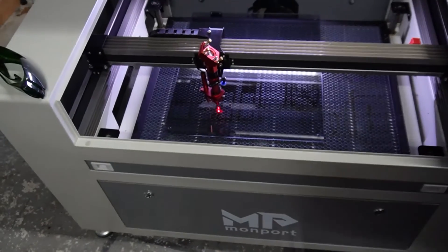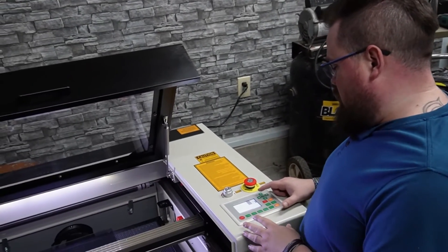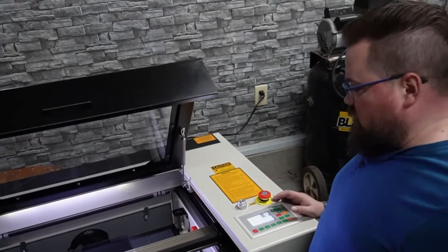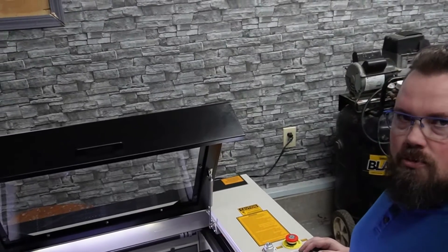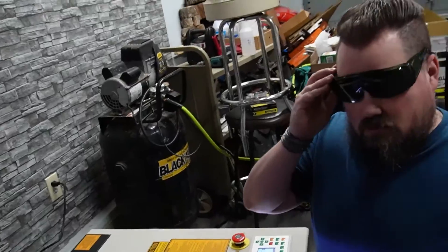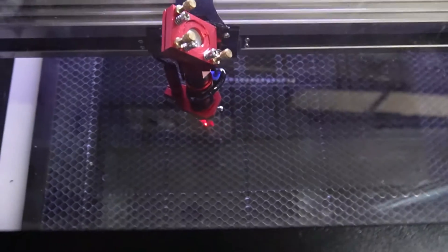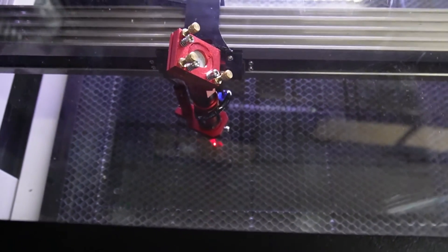All right, that's where we need it. First go at this is going to be 400 millimeters a second at 20 power, so let's see how that runs. Don't forget your safety — got to have it — and we're going to give this a go.